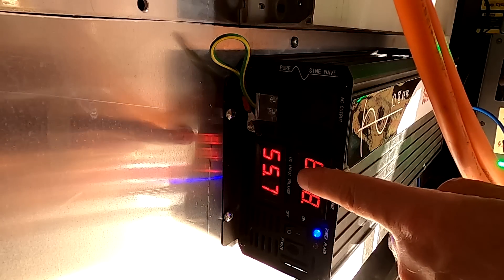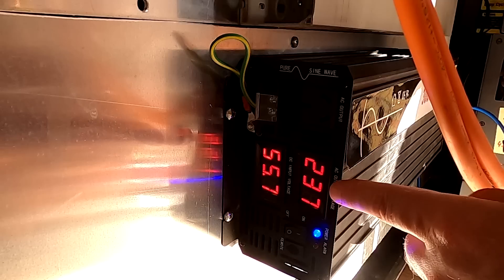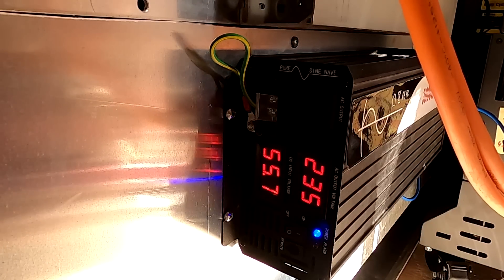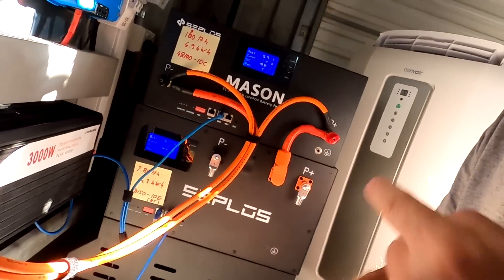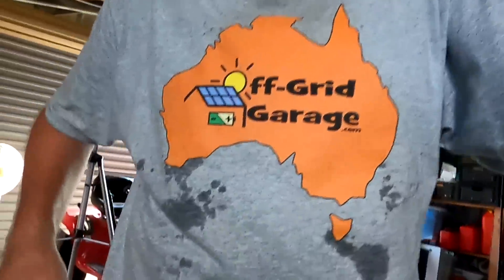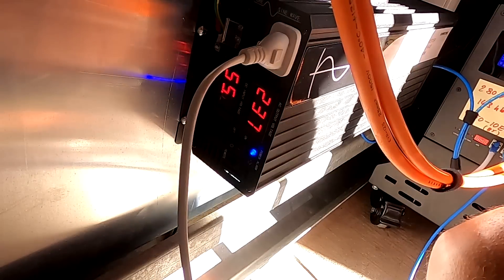We've got 55.67 volts on the battery and 233 volts here on the output. I'd suggest we plug something in - maybe the air conditioning, because it's like 120 amps inside here. Let's start with this fan first and make sure everything is working.